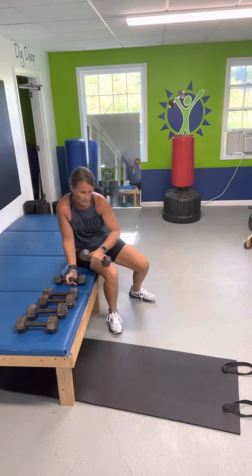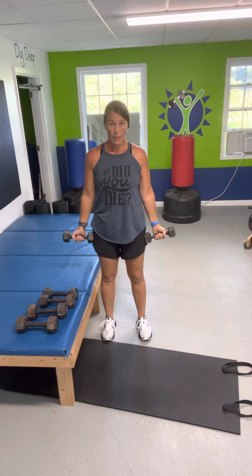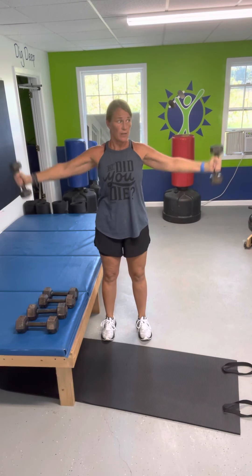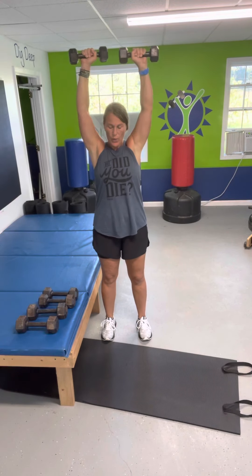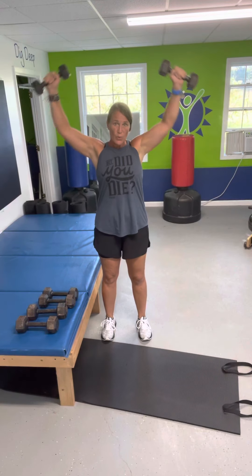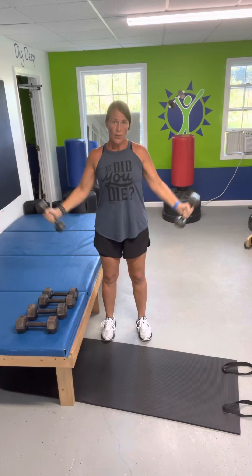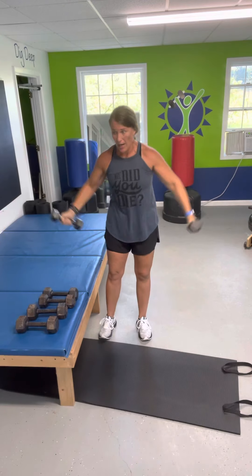Good job. Alright, standing back up. Here we go — candlesticks to the top. Keep your stomach tight. One more. Hang down.